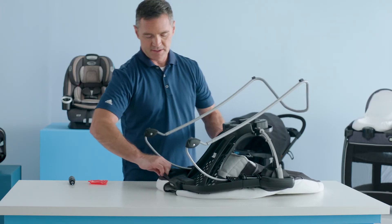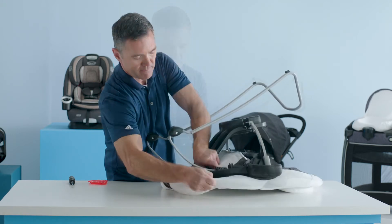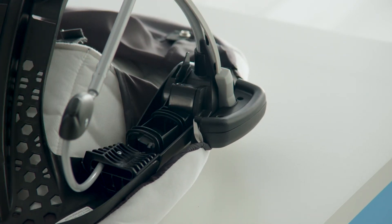Next, pull the soft goods around the vibration housing on the front of the seat. Attach the elastic loops on the hook. Repeat for the other side.